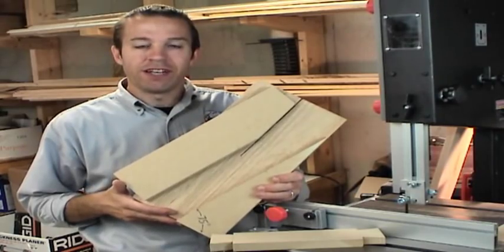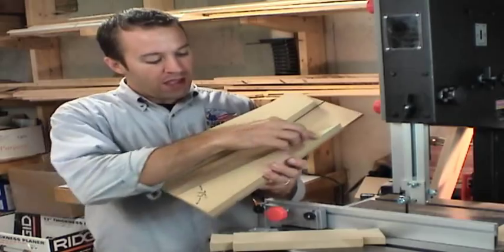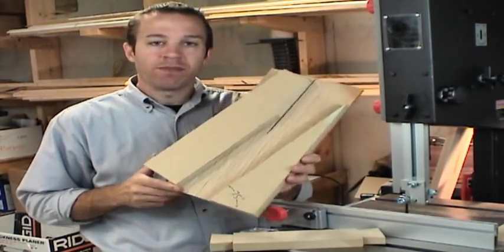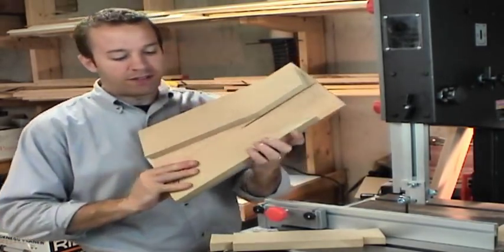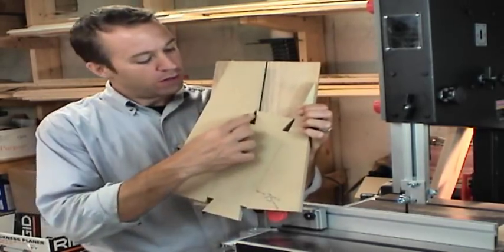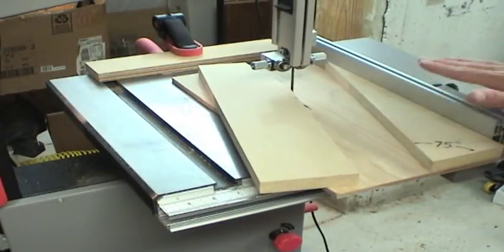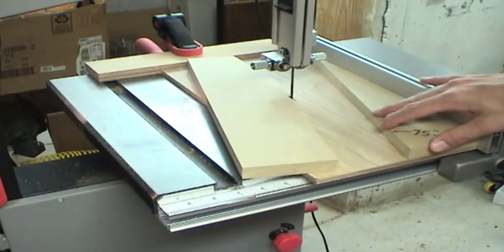So here's the bandsaw jig. It was really simple to make. I just took a piece of half-inch plywood and then glued on a triangle that was 75 degrees. This jig runs along the bandsaw fence and presents the wood to the blade at the right angle to cut those pieces out to form the dovetail. The jig runs along the bandsaw's fence, and I've put a stop block in the back to control the depth of the cut.